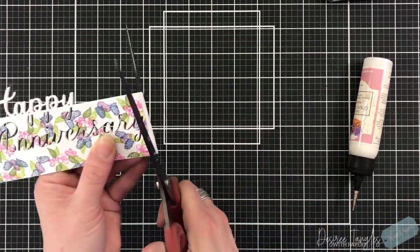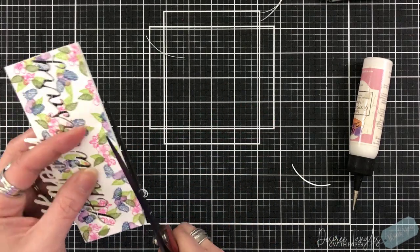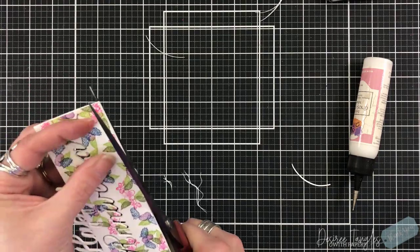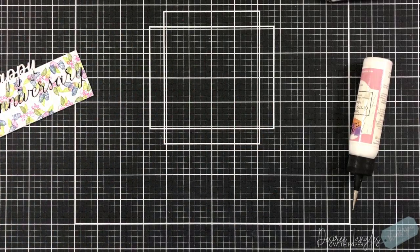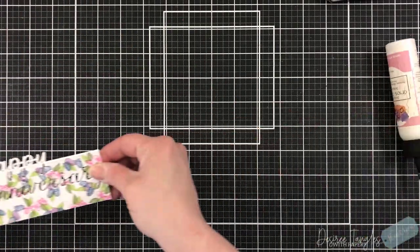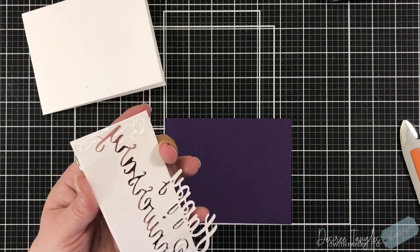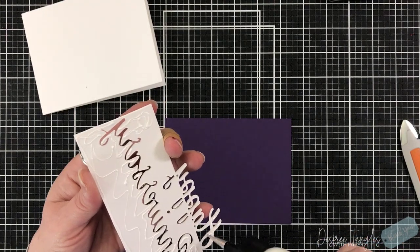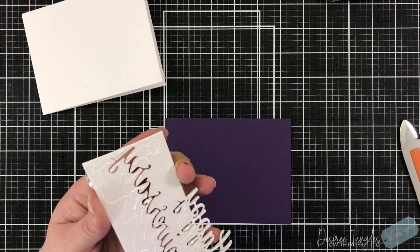I'm coming in with my white eraser to just erase the pencil lines that are showing, then trimming along the bottom and one side. I'm using my heavy shears for that because it's going through four pieces of heavy cardstock — and it went through no problem. I'm going to take this panel, apply my liquid glue — today I'm using my Art Glitter Glue — and place it down onto my purple panel.